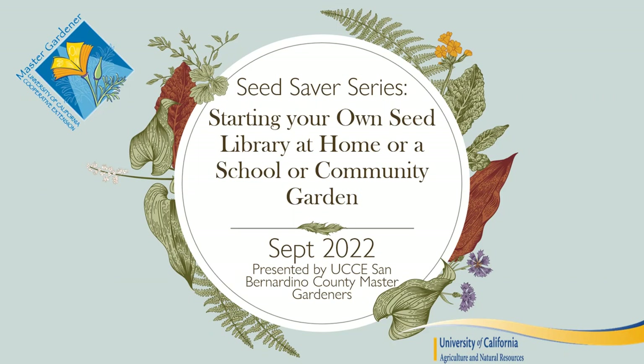Some of our presentations are beginner seed saving classes covering the basics. Some classes talk about cleaning or planting. Some dive deep into genetics — definitely an advanced topic — and pollination traffic control. But this talk is just about having a seed library and what it means to have one at home, at a school, or community garden.